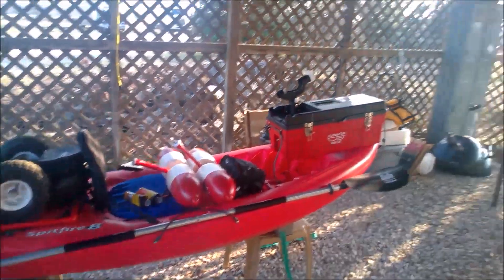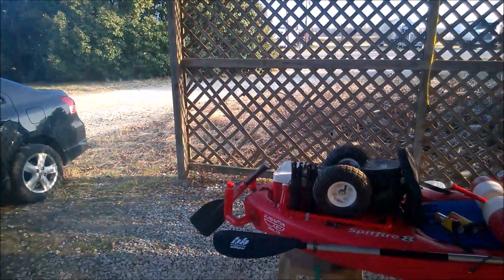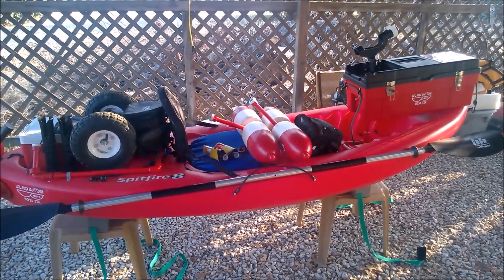Ready to go. It's a nice evening — maybe I'll take her out tonight and try out the navigation lights. Maybe I'll wait till next weekend. We'll see. But thanks for watching.